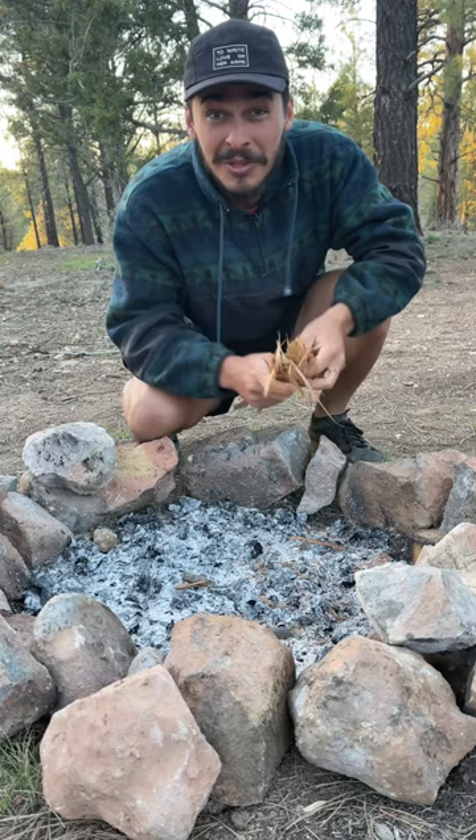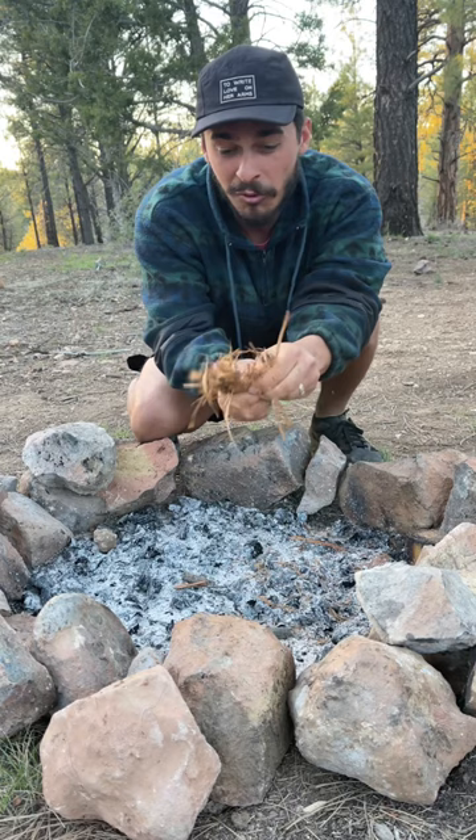Today I'm gonna show you how to easily make a fire with flint and steel. The first thing you're gonna want to do is find some dry stuff in your area, which for me currently is this juniper bark, and you're just gonna want to ruffle it up.